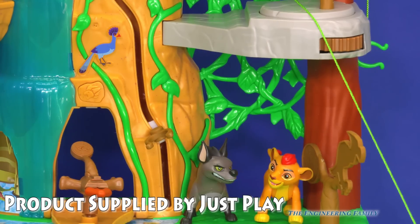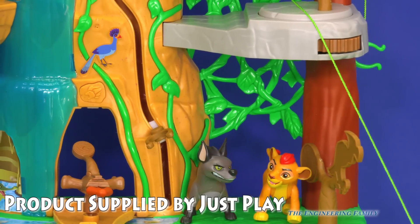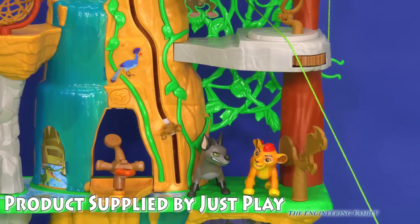We'd really like to thank Just Play for sending us this super cool playset. Look, it comes with Janja and Kion, but that's just the beginning.